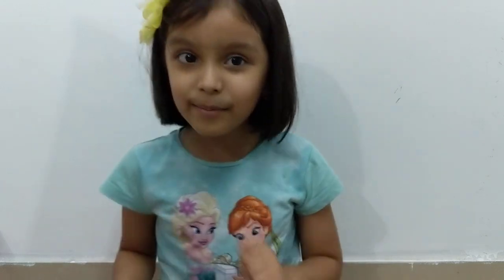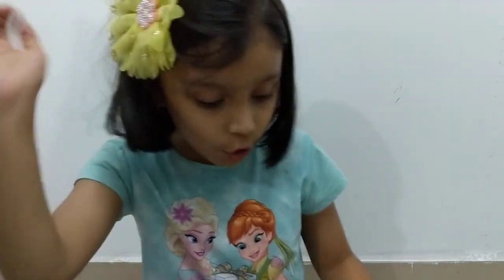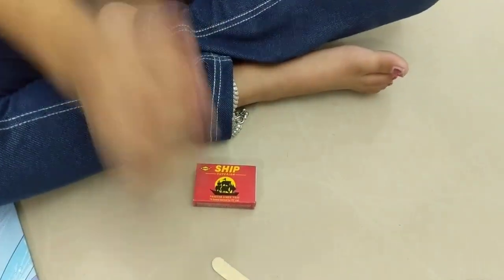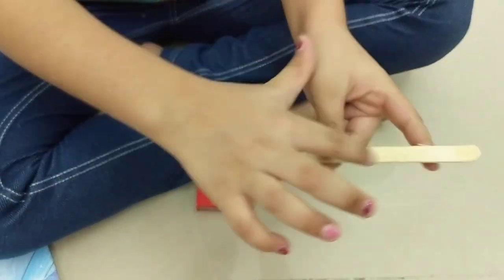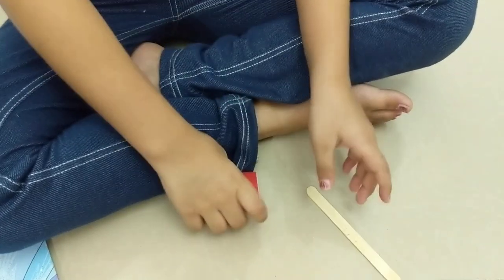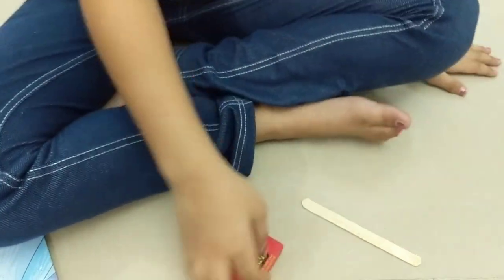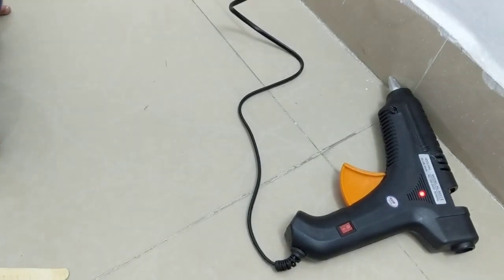Hello everyone! Today we're going to make a matchstick comb. We have three materials: a stick where we've marked where we're going to stick the matchsticks, a box of matchsticks, and don't forget — a hot glue gun. It's heating right now, so don't touch it.